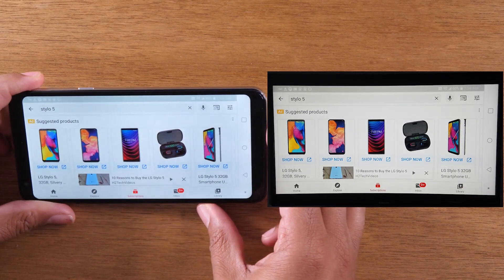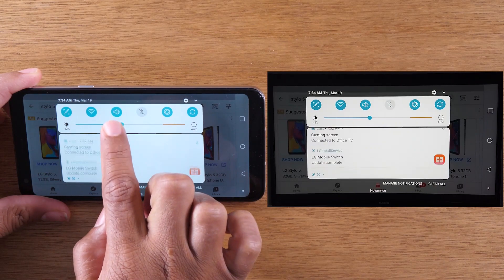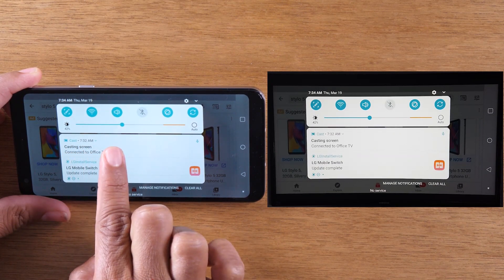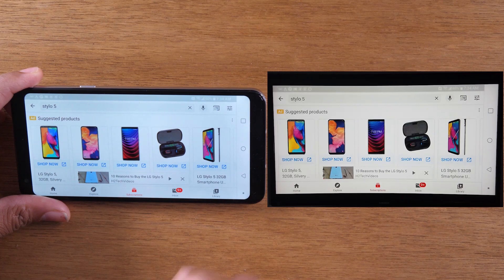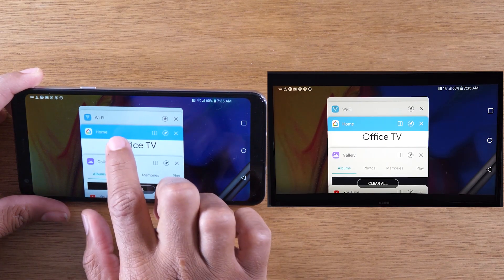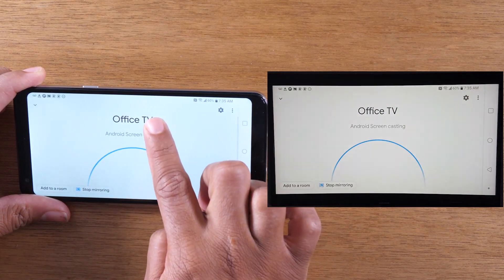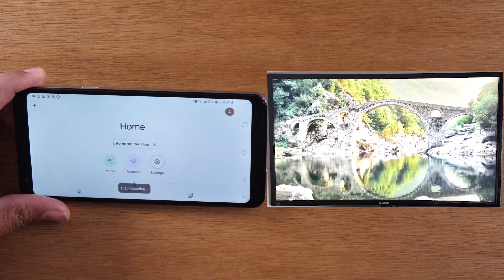If we want to end this session, swipe down from the top. You should have an option that says Cast Screen in your notification panel — tap on that. It'll take you back to the Google Home app. Then tap Stop Mirroring and that will end it from mirroring to the TV.